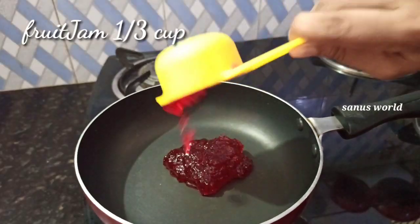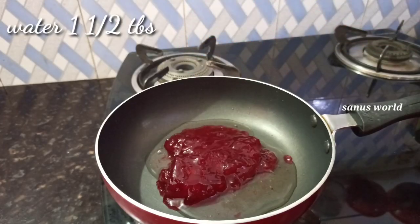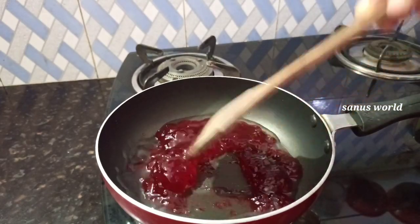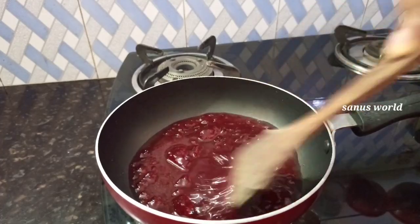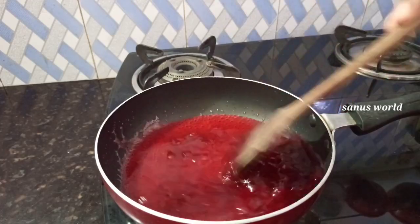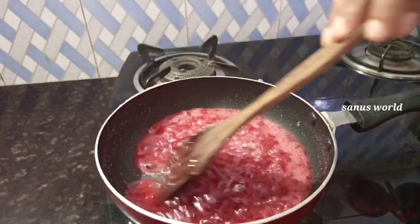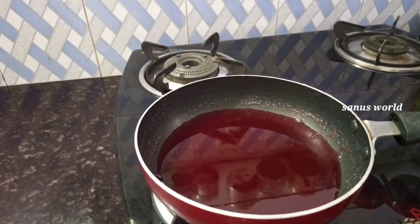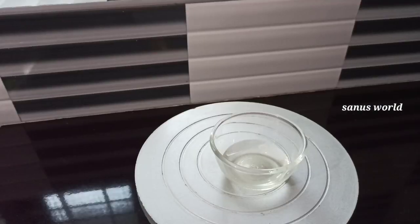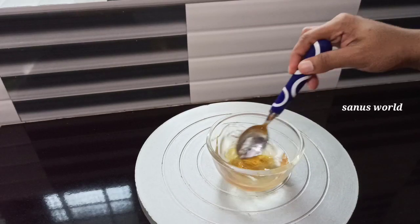I will add 1 cup of jam. Mix it up. I will add the honey syrup in the cake, then add the sugar syrup. Add 2 tablespoons of honey and mix it. Add the syrup to the cake.